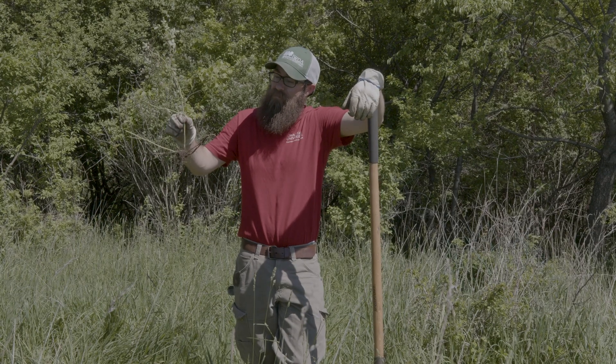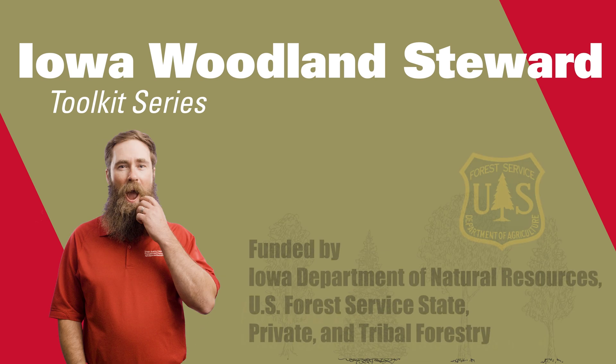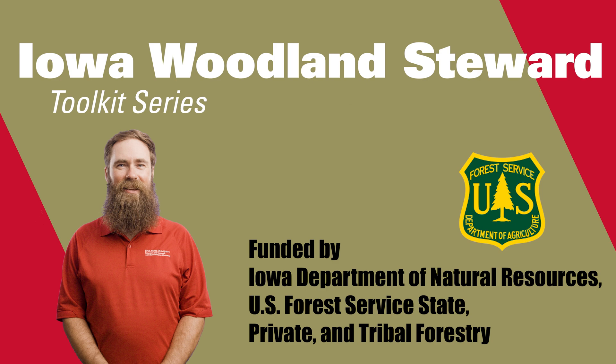So we showed you the impact that multiflora rose can have, how to ID it, and how to remove it. All right, we'll see you in the woods.